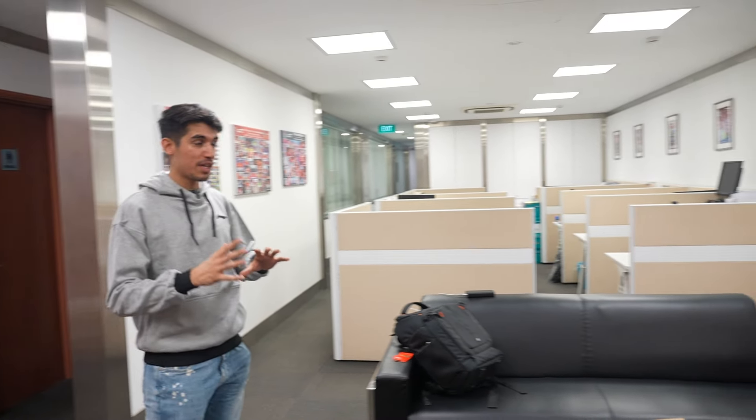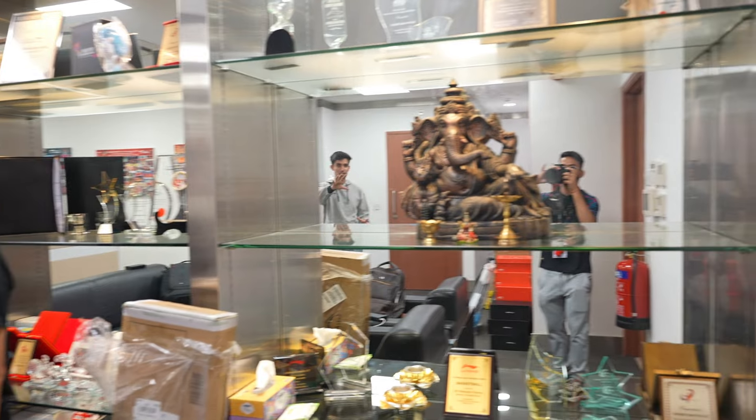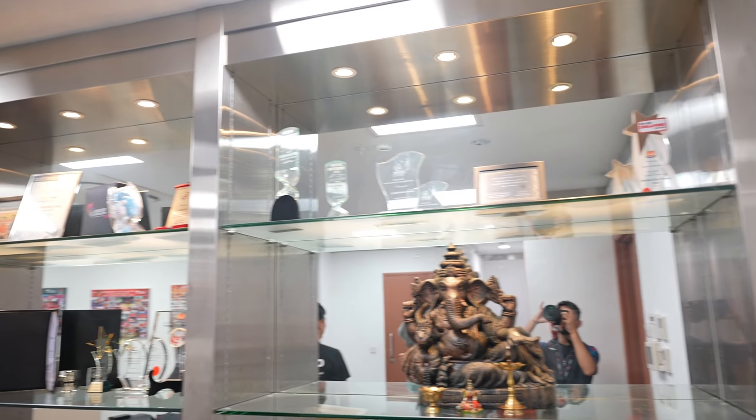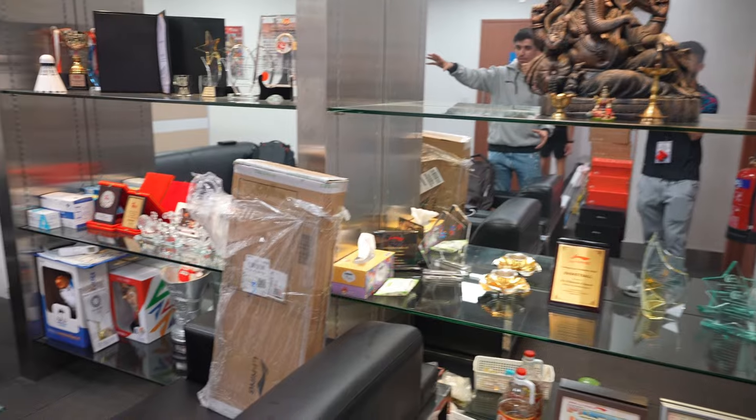This is the Lining office in Singapore. You can see the full setup, and there are some aesthetics and awards on display. You can also see a big shuttle here.